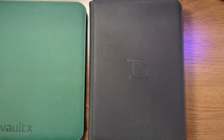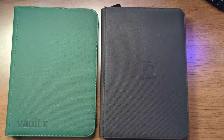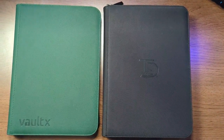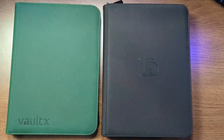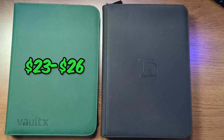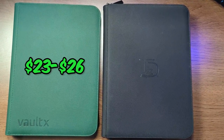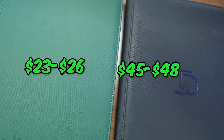Both companies offer multiple colors for each binder, so if you want to spruce up your collection you can, or you can stick with black. Because of the quality and the amount of pages in each binder the price point is a little different — the Vault-X coming in at about $23 and the Top Deck 500 card binder coming in at about $45. The Top Deck binder is more expensive but it does offer more space for your collection per binder.